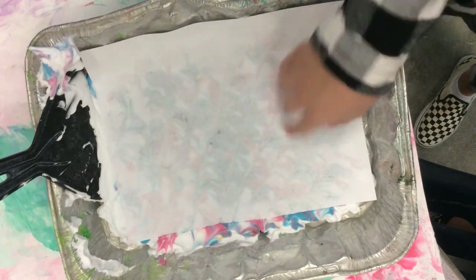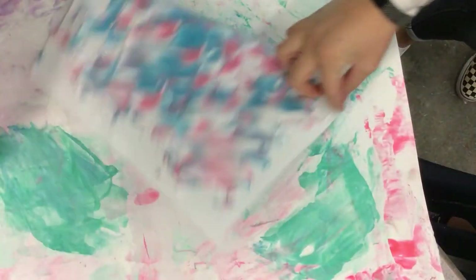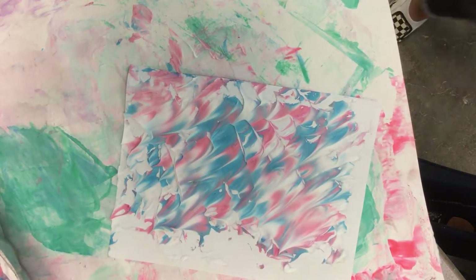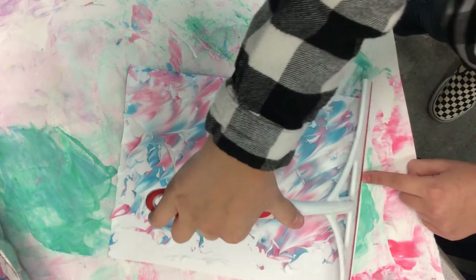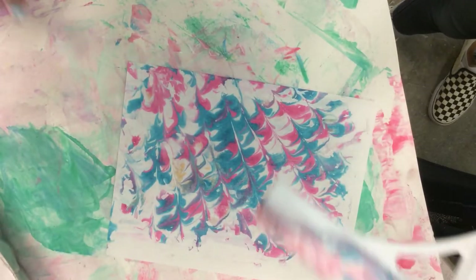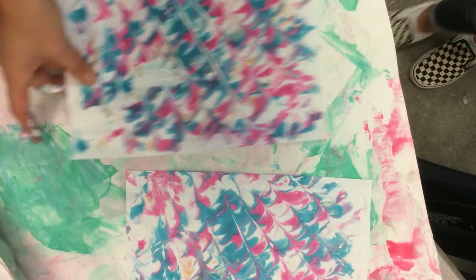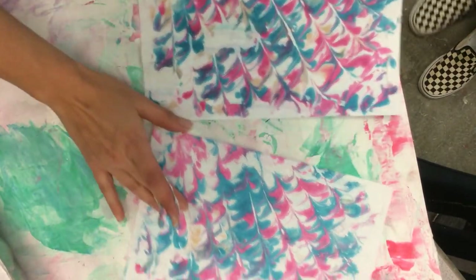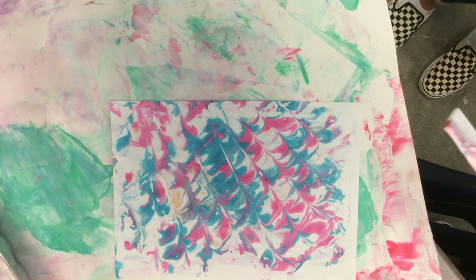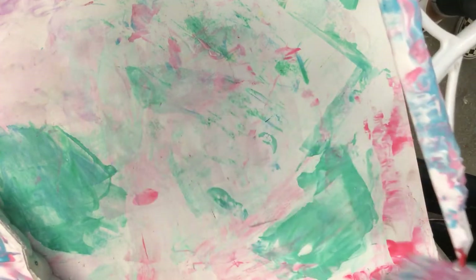I'll move this out of the way so you can squeegee it off onto the paper there. Here's the squeegee. Let's compare them — what's the difference? They're very similar actually. You did a better job than me in compressing it evenly because you don't have that white space. Let's see what yours is going to look like. Go ahead and set yours down on the paper there.